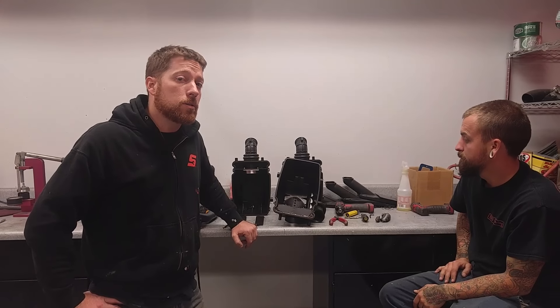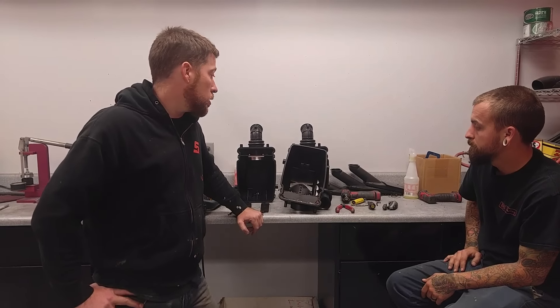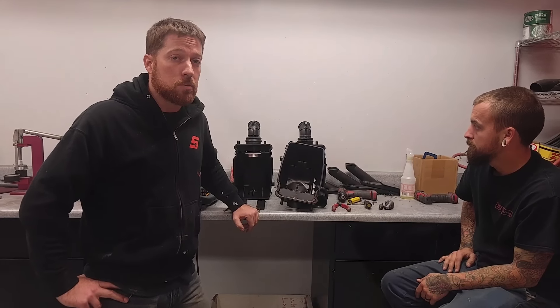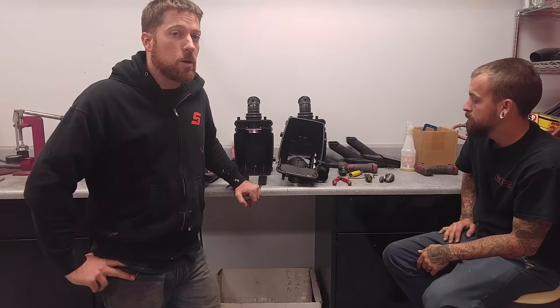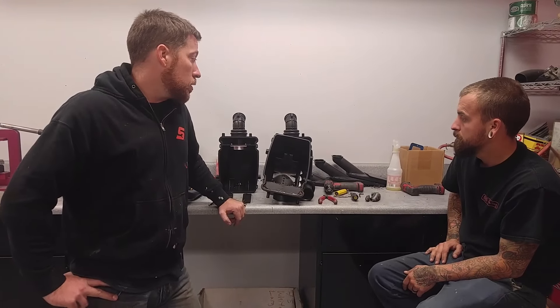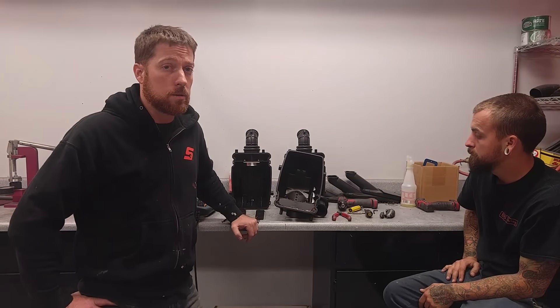Welcome to our Grizzly 700 Kodiak 700 airbox mods. This is the new kit we're selling to replace the OEM air filter — a push-in style — with a positive clamp style. We're going to sell it in two versions: one is the kit to install into your own airbox, and one is the kit installed into a lower airbox already, which is minimal work on your end where you just have to replace a few OEM parts to make it complete.